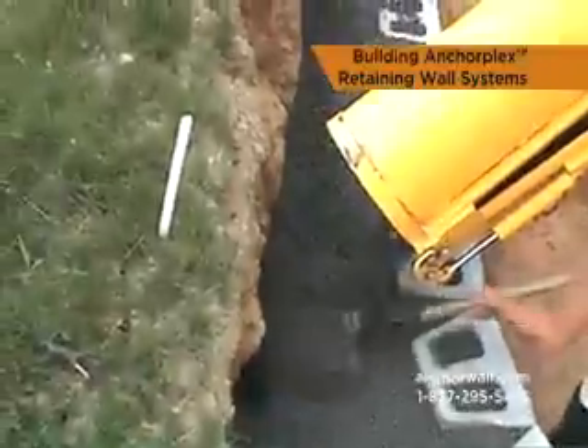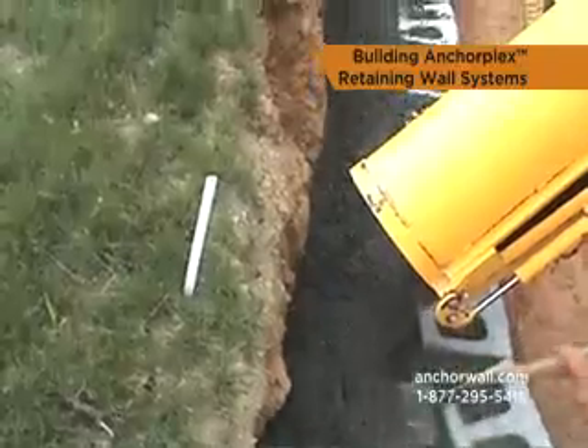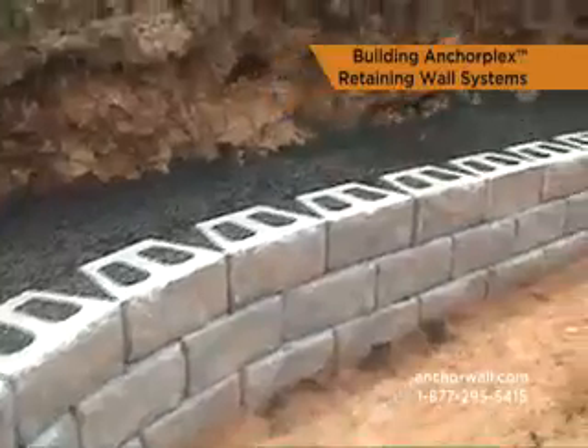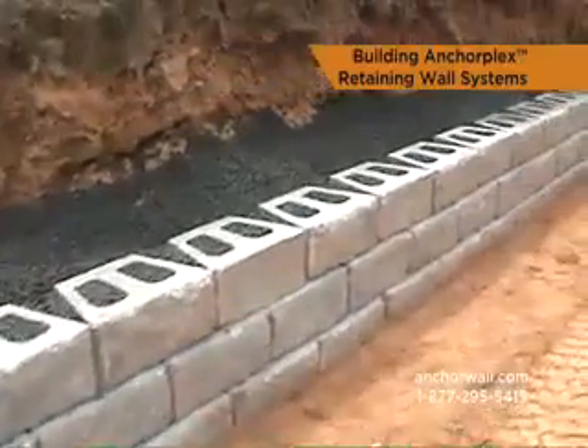It forms a permeable mass which effectively increases the depth and mass of the retaining wall block facing and creates a free draining zone directly behind the retaining wall units.